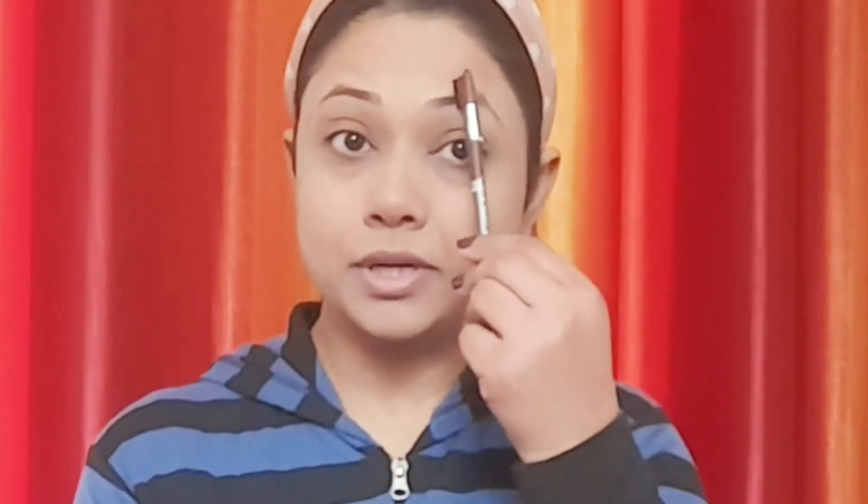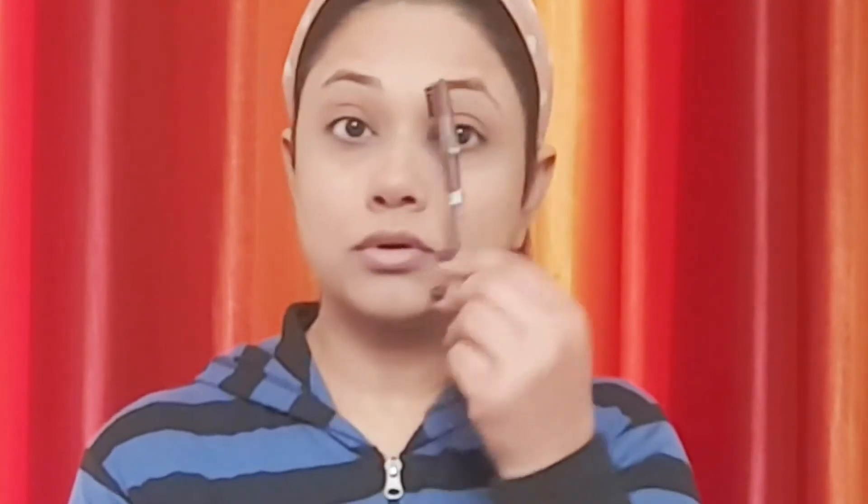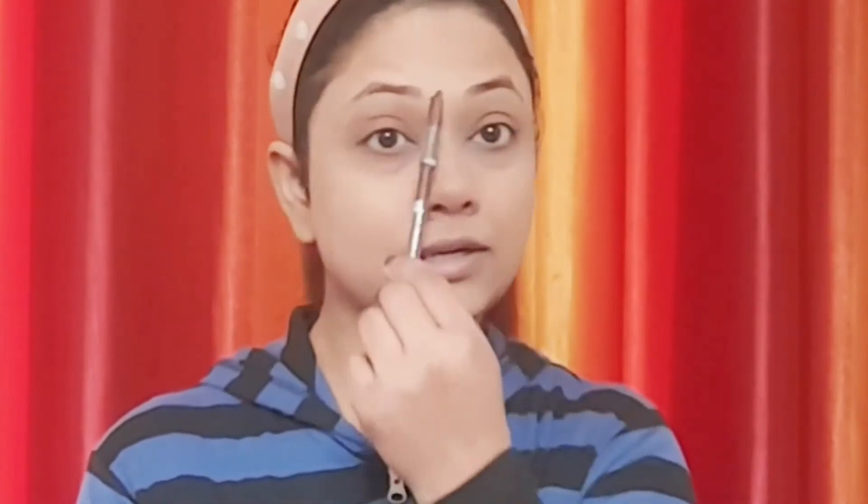Now I will do my brows. I use a brown eyebrow pencil, as I always use. First I will brush my eyebrows and then fill in the gaps. I will not make them too dark.